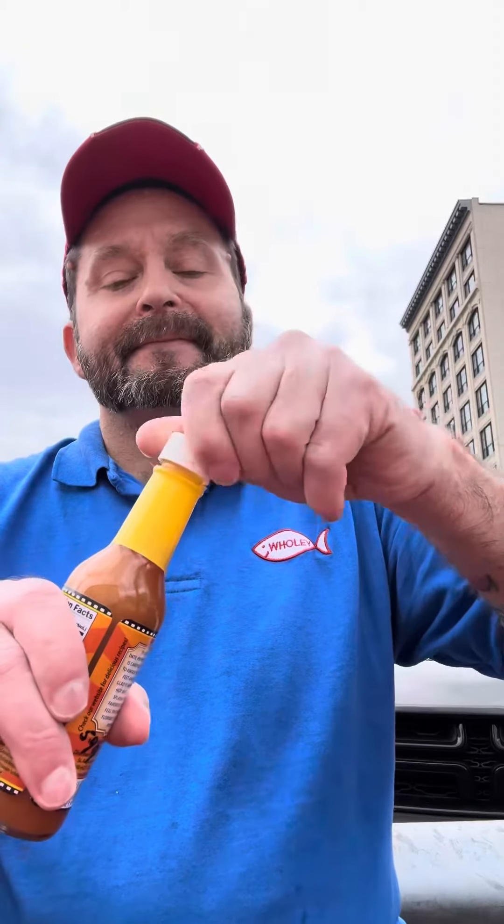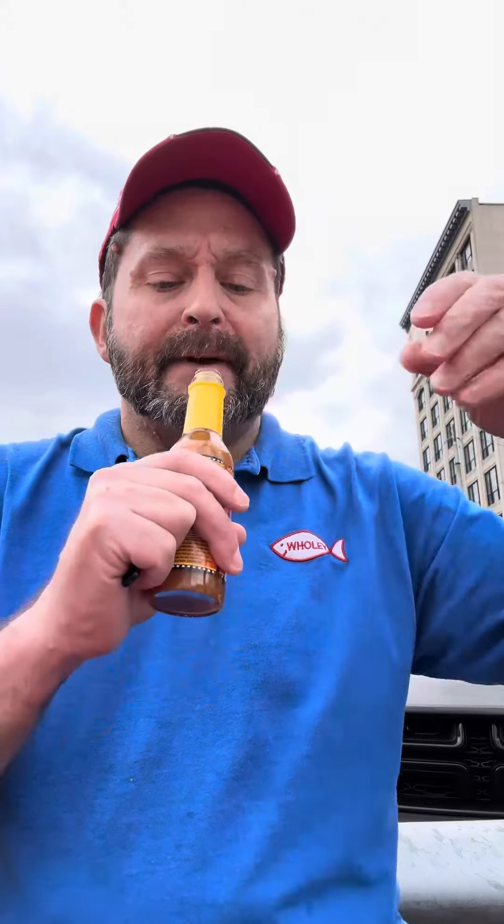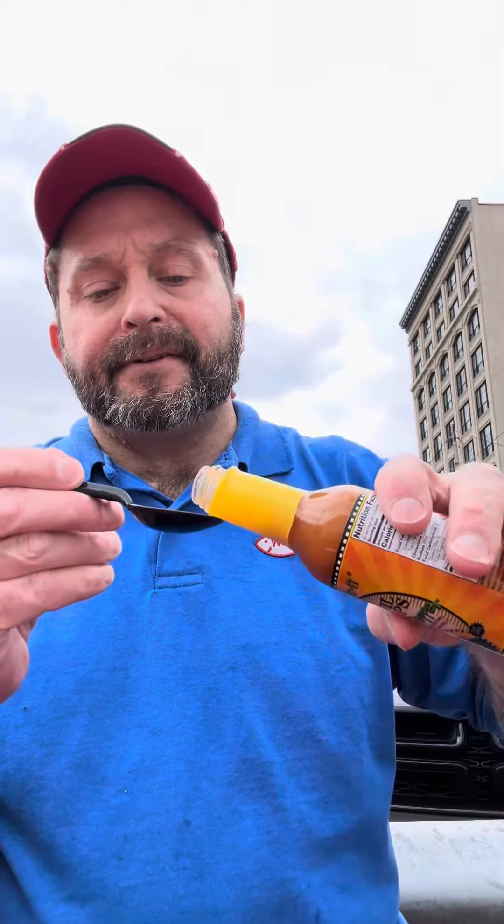Okay, I never heard of that pepper but it sounds interesting. I don't know about the sauce in general but right off the bat I'm picking up on the habaneros and the vinegar.